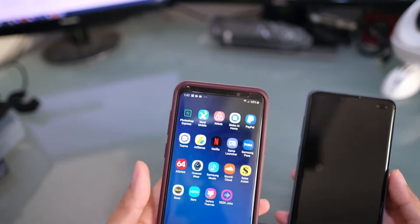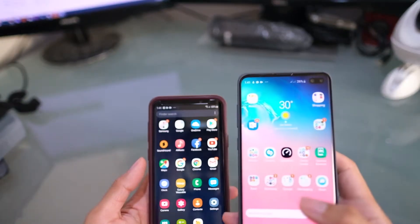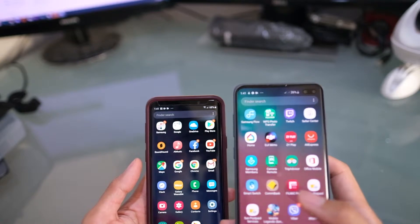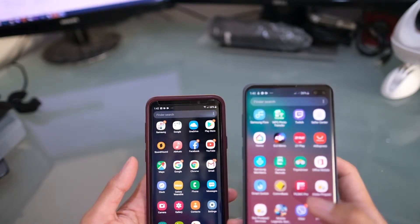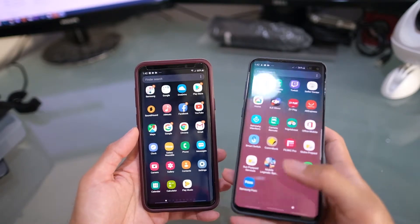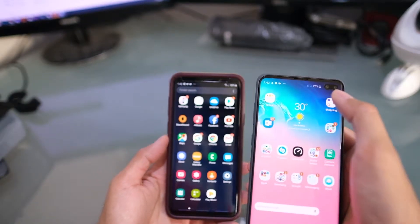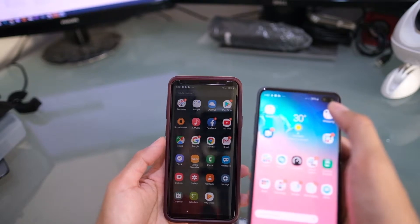Moving to the display: the S9 Plus has a 6.2-inch AMOLED display, while the S10 Plus has a 6.4-inch Dynamic AMOLED. The S10 Plus is HDR10+ certified for better colors and a sharper image. At the top, the S10 Plus features the Infinity-O hole punch for the camera, which is new for Samsung.